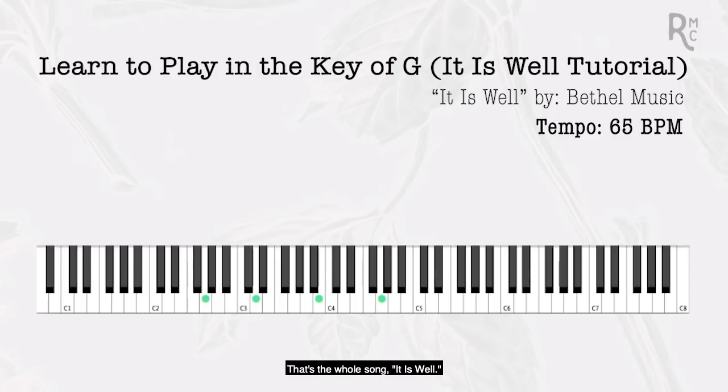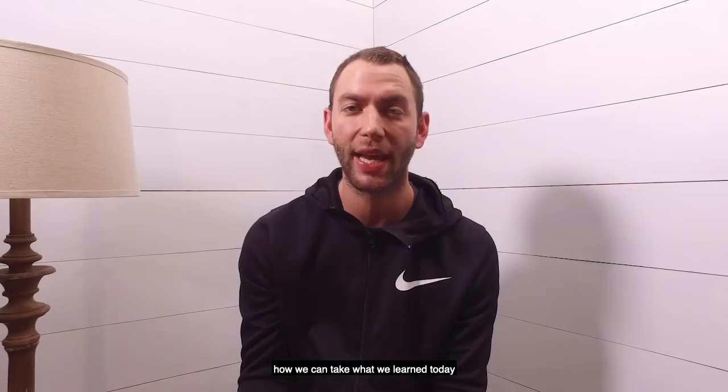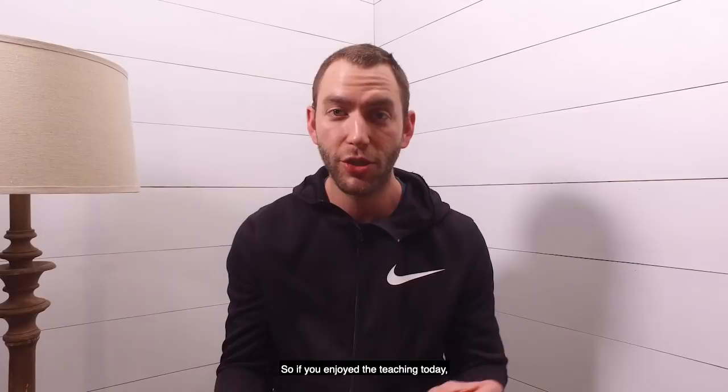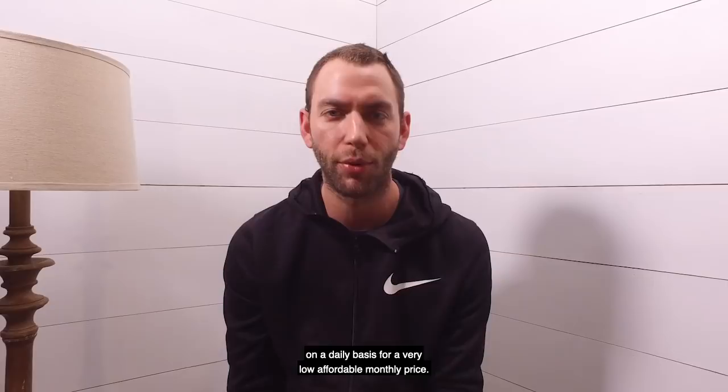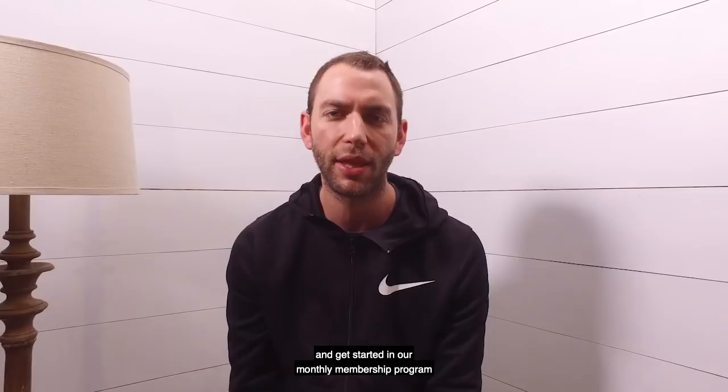That's all there is to it — that's the whole song. I hope you really enjoyed going through this. Remember, as we teach the why behind all this stuff, it applies to more than just It Is Well — it applies to every single song in music. Learning the key of G, the number system, and these tendencies is huge and goes well beyond just this one song. If you enjoyed the teaching today, check out our monthly membership program where you get access to courses and content like this on a daily basis for a very low, affordable monthly price. We look forward to seeing you guys soon.